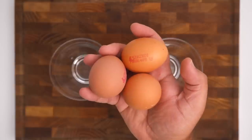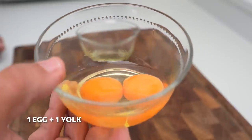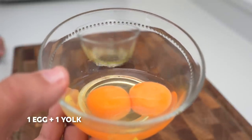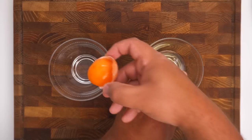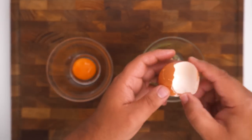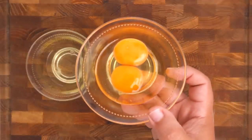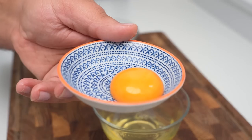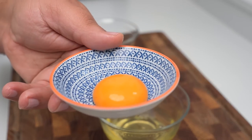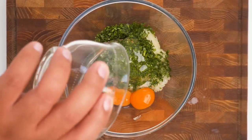To bind everything together we need some eggs, but first we have to separate the yolks from the whites. For the kofta mixture we'll need one whole egg with an extra egg yolk, and for the breading we'll need two egg whites. Break an egg and separate out the yolk into a separate bowl, then crack over another whole egg. The two yolks will give the kofta a richer texture without it tasting eggy. In your other bowl crack an egg, separate out the yolk, then add the two yolks to the bowl with the meat. The egg whites can be set aside until needed.